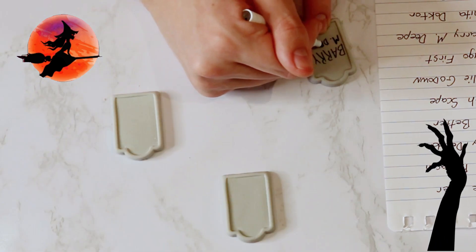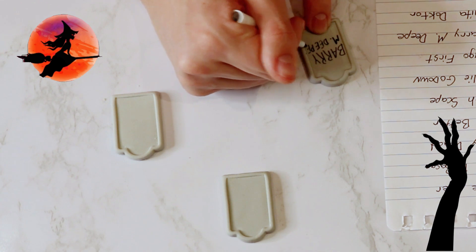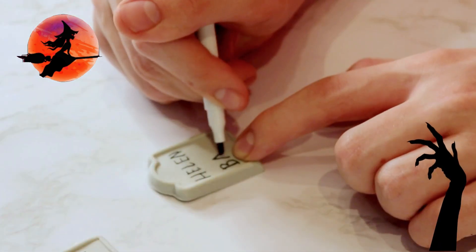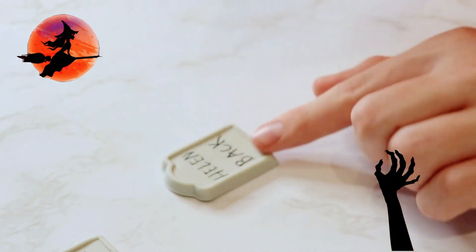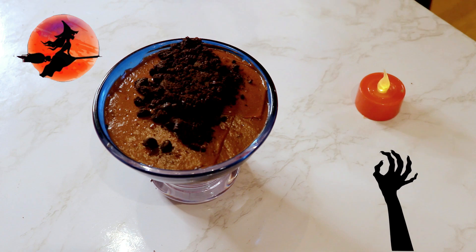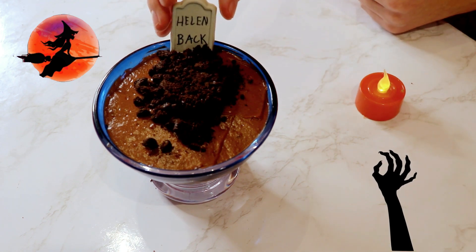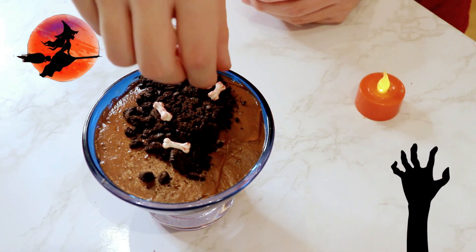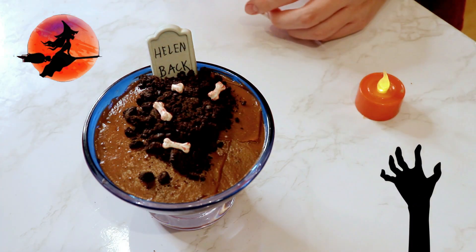Using this graveyard candy kit we found at Walmart, we wrote some clever headstone names we found online — there are some really good ones on there, we got quite the kick out of them. Moving into the graves, we carefully spooned the tiniest of crumbs along the top and placed the headstone at the top.